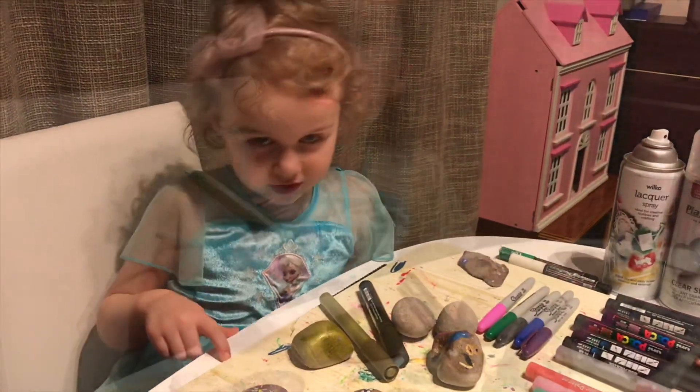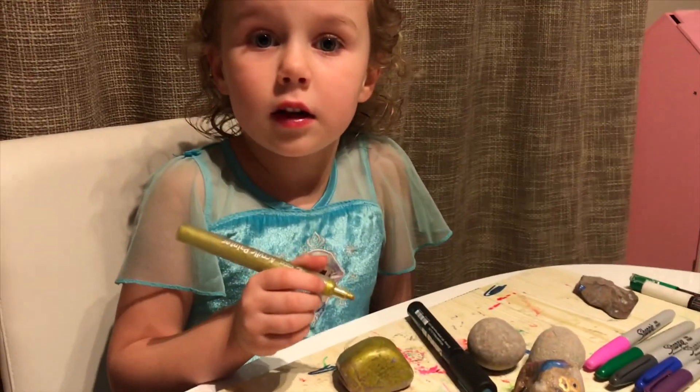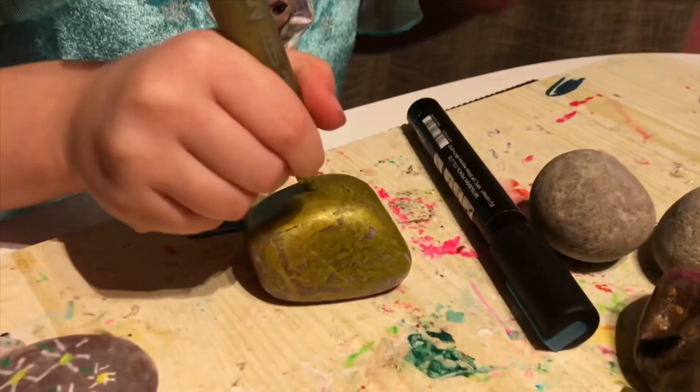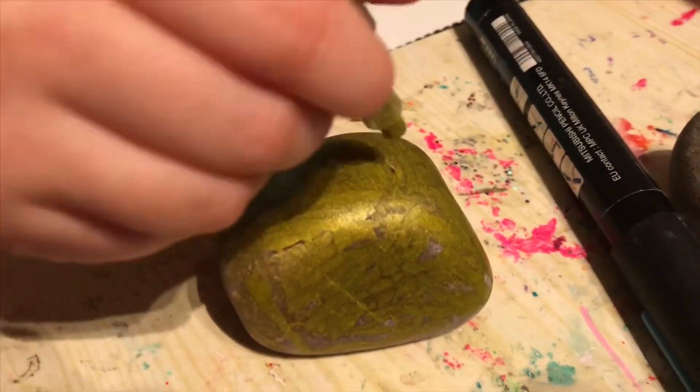When it dries — if you feel like your pen is not working, sometimes you just need to press the nib in a little bit a few times and then it will work.